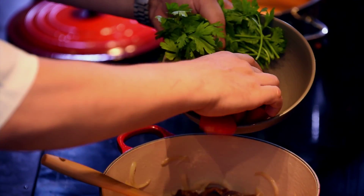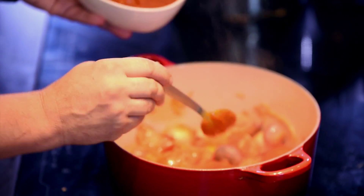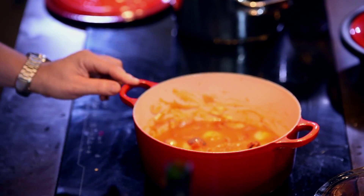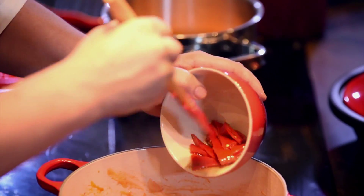The next ingredient is the tomatoes — a fresh tomato sauce we made. This one is a dry sherry, so you just want to cover your tomato like this. Now I'm just slicing the piquillo peppers and you want to add them to your pot.